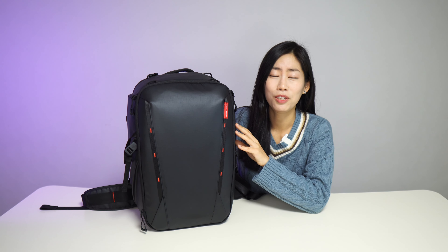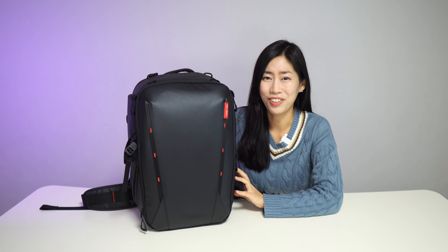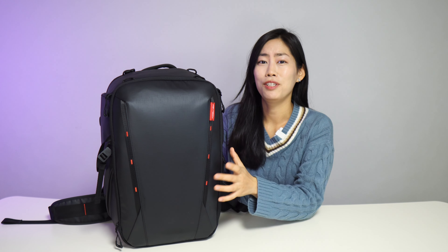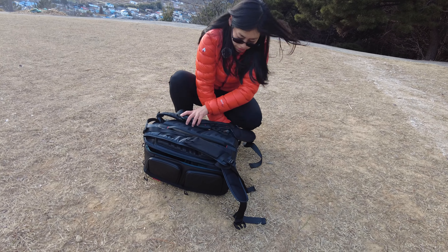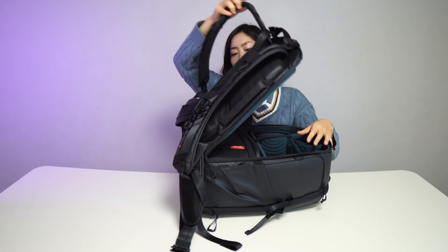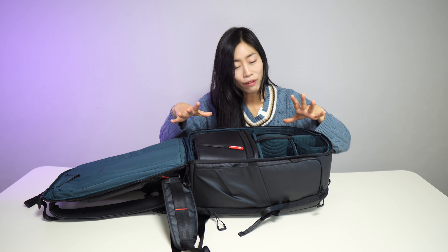I've been really enjoying using the PGY Tech camera backpack everywhere with me last year. The biggest reason why I love it is how it opens up. For me as a content creator who loves to shoot outdoors, opening 180 degrees flat like this where I can access all my gear is super handy.